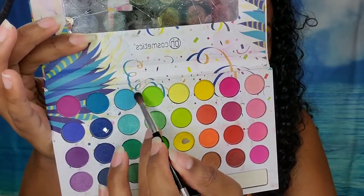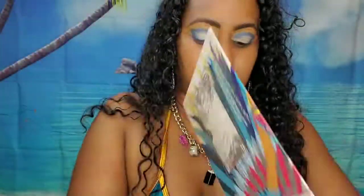Continuing with the same palette, I'm taking the three next colors I'm going to use and I'm going to follow that same V shape and just kind of layer on each additional color. I'm first going to start with the light blue, then the green, and then the yellow shade.